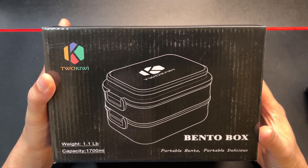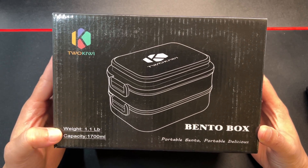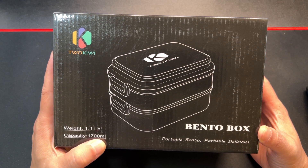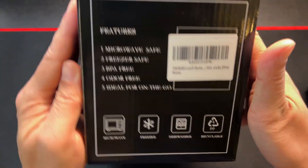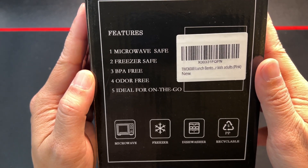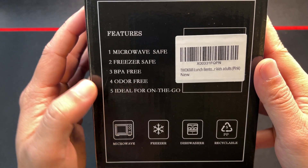Hey, how's it going? So today we're unboxing a bento box from 2Kiwi. It weighs 1.1 pounds, has 1700 milliliters of food capacity, and is microwaveable safe, freezer safe, BPA free, odor free — ideal for on the go.